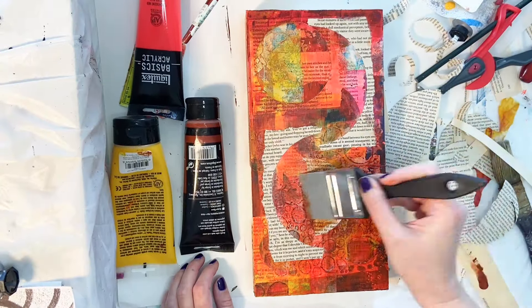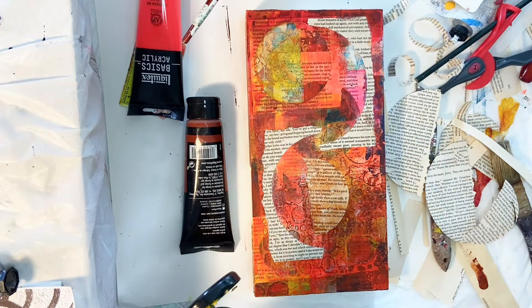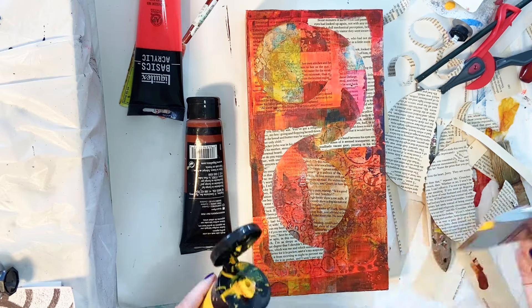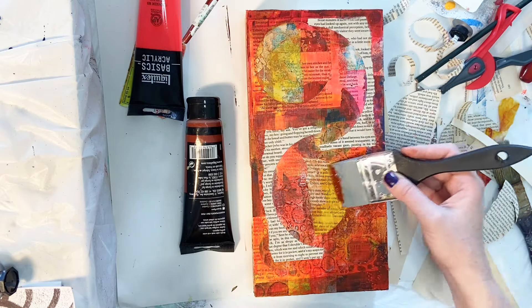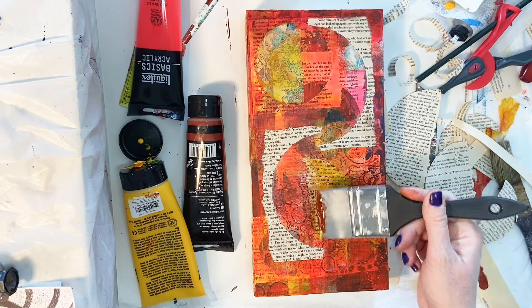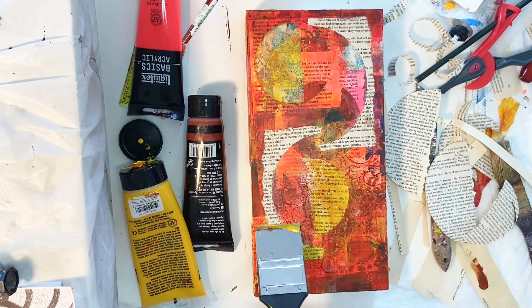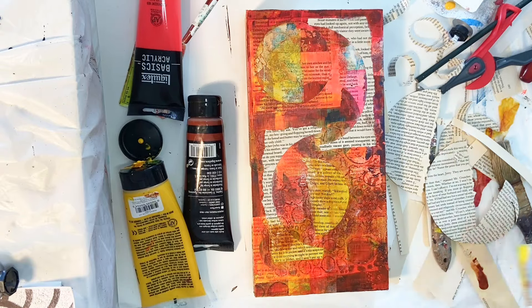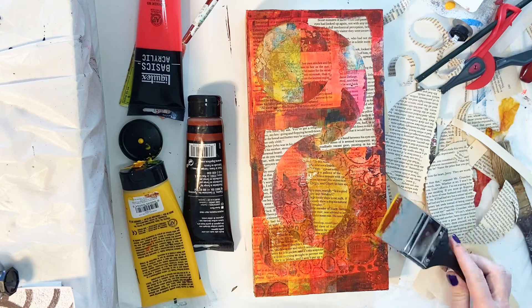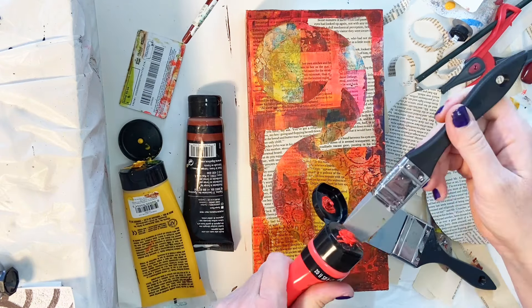Now I've got those pieces glued down onto the board and I'm going back in with some of the same colors that I've already used, because right now they're just glaring book pages sitting on top of a half-constructed collage and they seem really out of place and kind of garish. I want to blend them in a little bit by introducing some of those previously used colors so that it makes a little more sense.